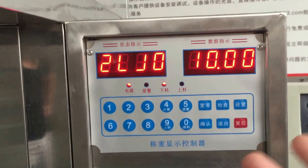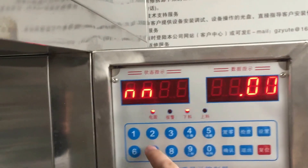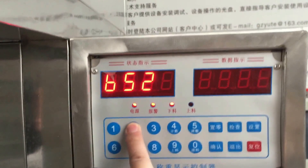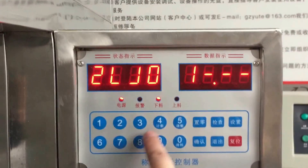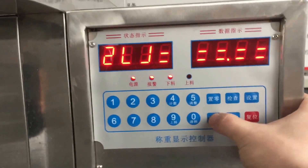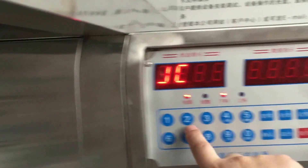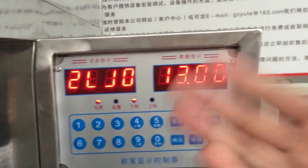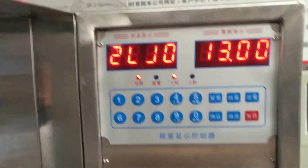Now let's turn to 13. Press return, then the setting up button, and the two-zero button. Now let's start: enter one, three, zero, zero and confirm. Let's inspect the feeding volume — you'll get a certain kilogram. It means the machine will fill 13 kilograms into the bag.